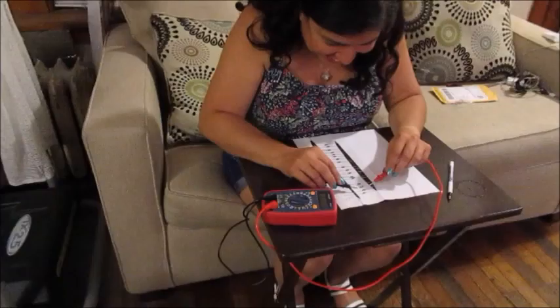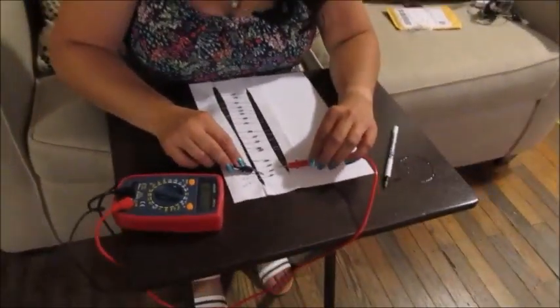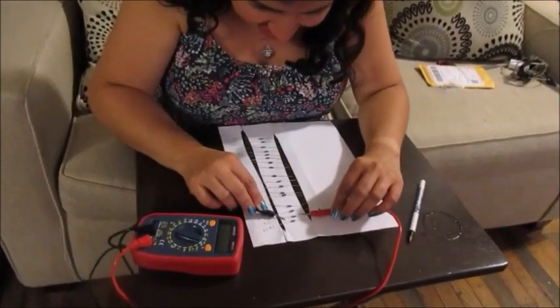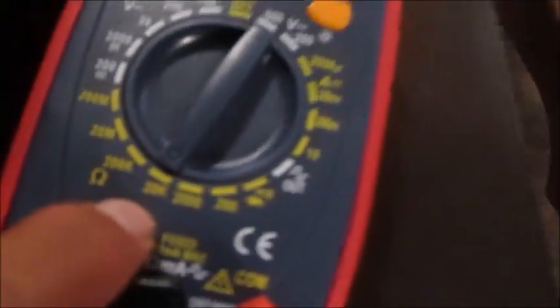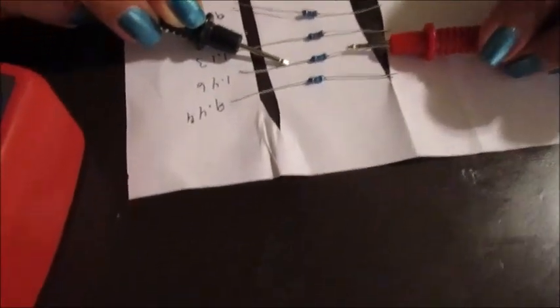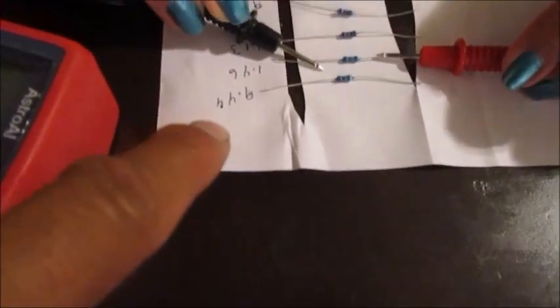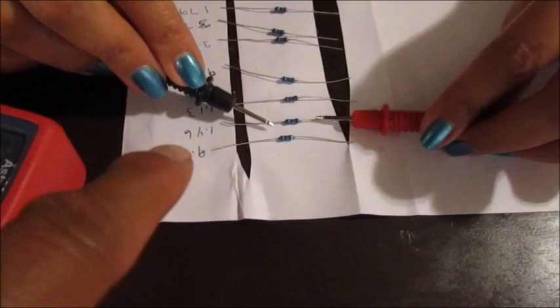My wife is double-checking me. We're going to be working on the VAT system and she's getting the ohms ready, double-checking my ohms. We got the ohm meter here — it's on 20,000 ohms. We ordered the resistors off eBay. I put a piece of tape on the bottom so they can stay, and she's double-checking the ohms for each resistor that I wrote down on the side.